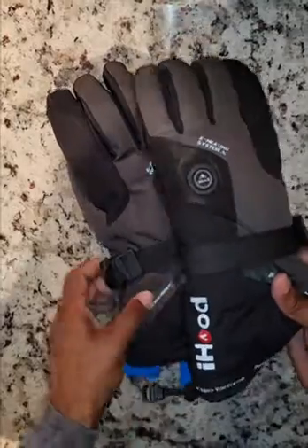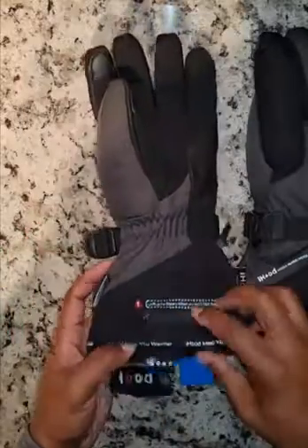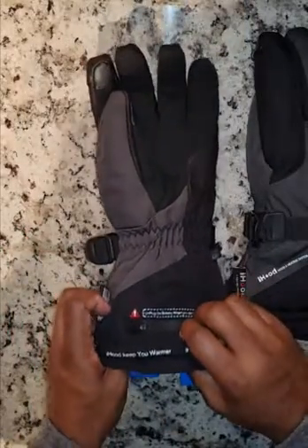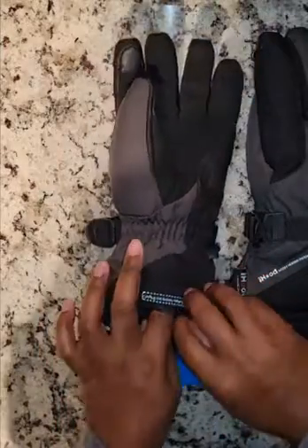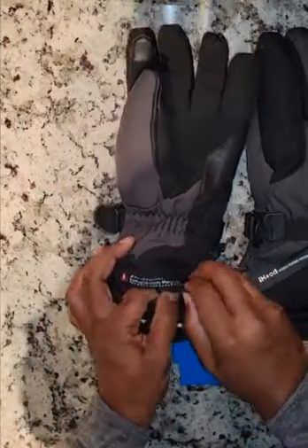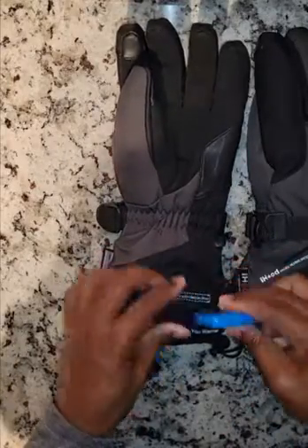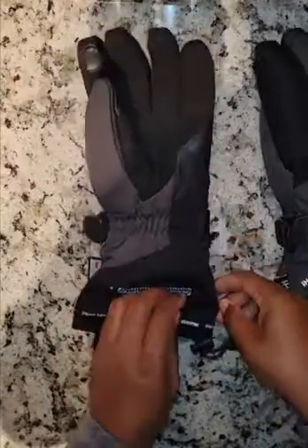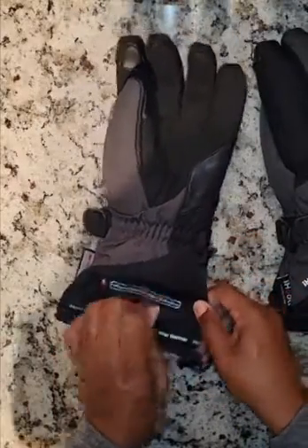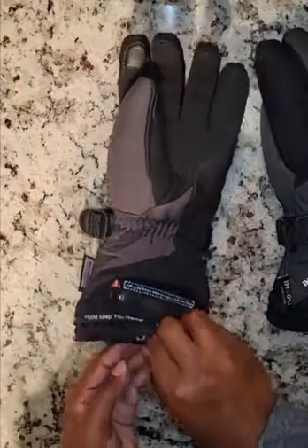There's a hook that will hold both gloves together so that you can keep track of them. These gloves are waterproof and windproof. One thing I like is that the battery is inserted on the bottom of the glove. I have another set of heated gloves where the battery is inserted palm side up as opposed to palm side down — I prefer this better.